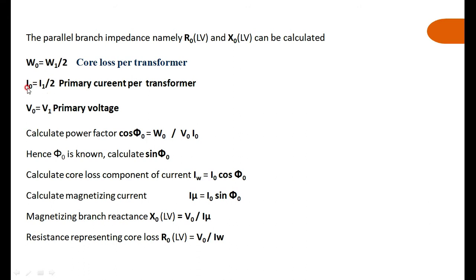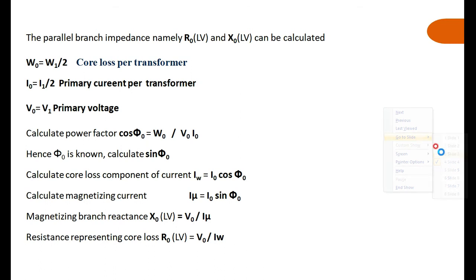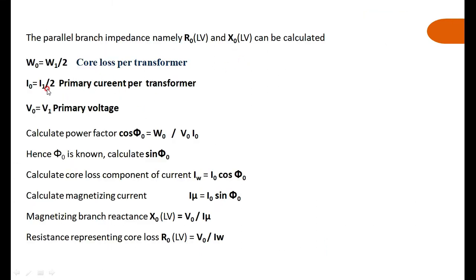The no-load current I0 equals I1 by 2. V0 is the primary rated voltage applied. So we know W0, I0, and V0 — this is just like the open circuit test of a transformer. From these values, calculate the no-load power factor: cos φ0 = W0 / (V0 × I0), using the formula W0 = V0 × I0 × cos φ.